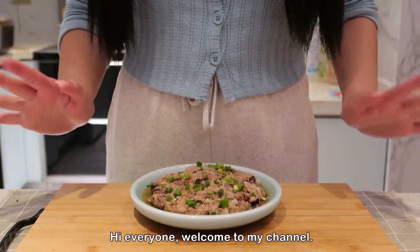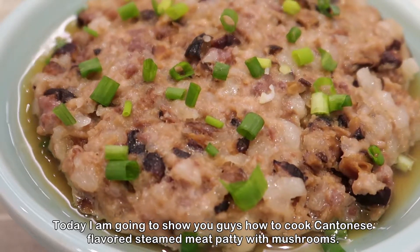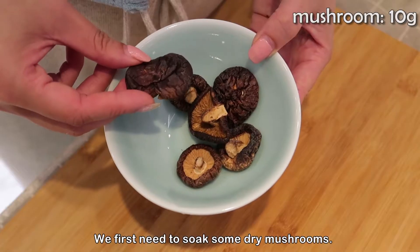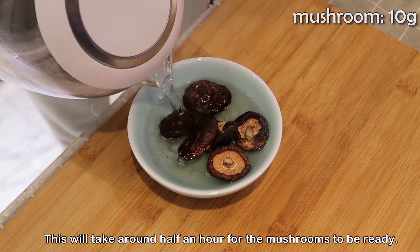Hi everyone, welcome to my channel. Today I'm going to show you how to cook Cantonese flavored steamed meat patty with mushrooms. Hope you will like it. Now let's start — we first need to soak some dry mushrooms. This will take around half an hour for the mushrooms to be ready.